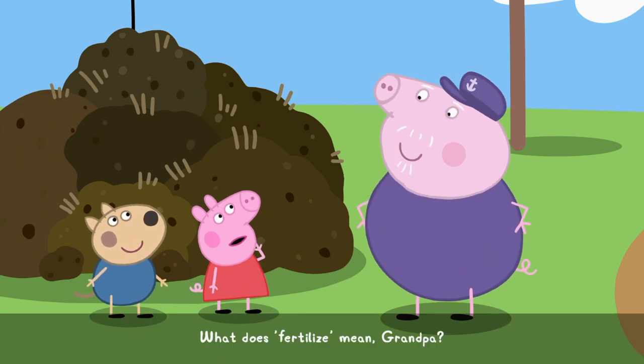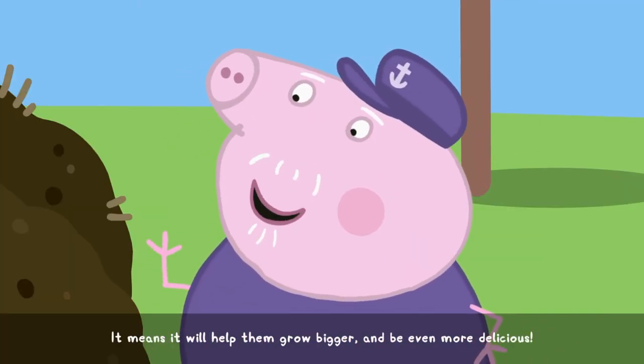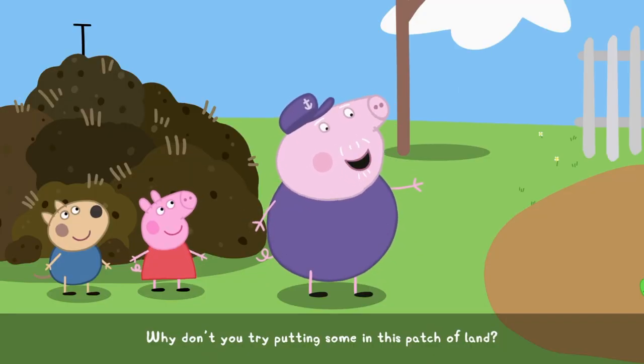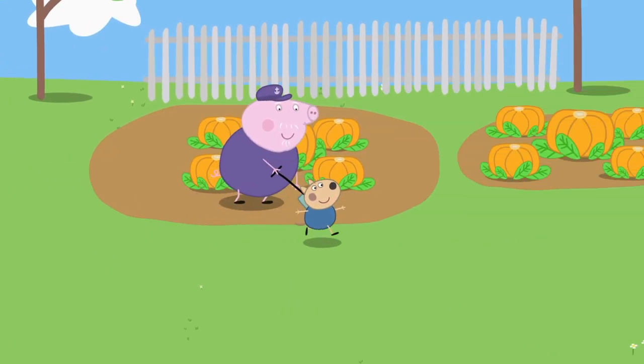What does fertilise mean, Grandpa? It means it will help them grow bigger and be even more delicious. Why don't you try putting some in this patch of land? Follow me!